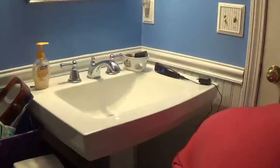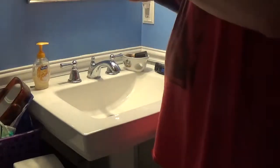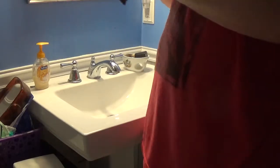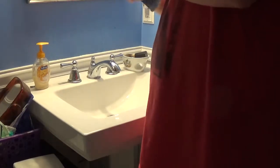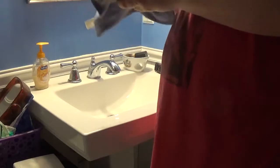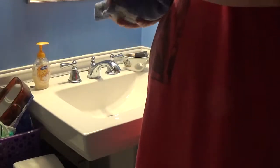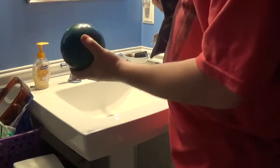My dinner just got here as well — I'm having a steak and cheese sub with mayonnaise. Just washing the bowling balls that I got today from the thrift store. I think I need a little bit more rubbing alcohol.